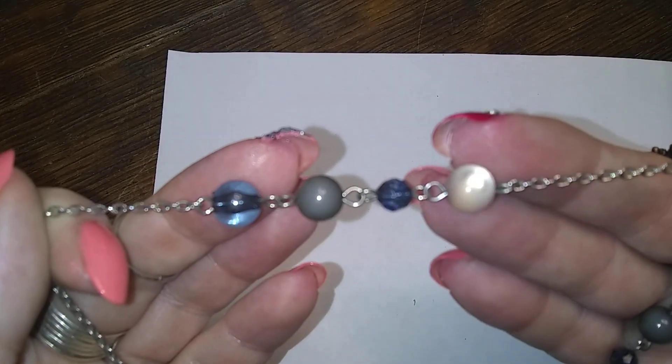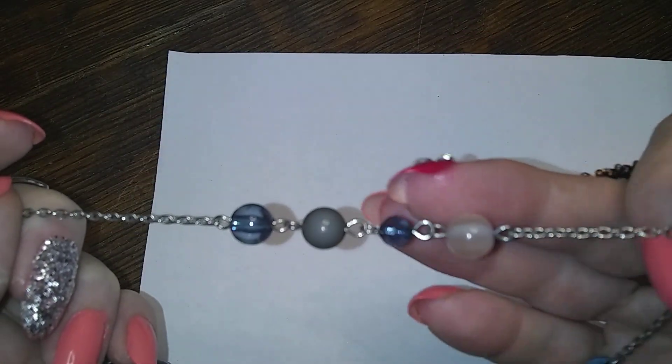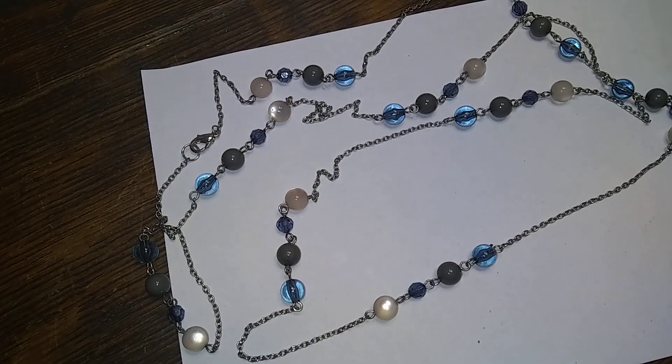Oh here's another long one — dang it, I need my measure. Ah, there it is — I threw it in the earring bin for some reason. Alright, this one's 44 inches. It's a nice one — it's got moonglow, a blue, and then a dark grey, and then another blue. The moonglow is really nice, and each station is pretty much four beads. Pretty.